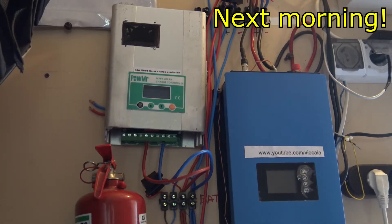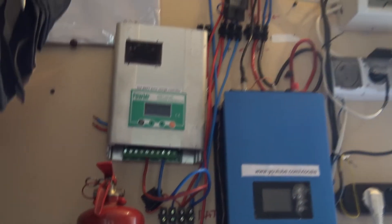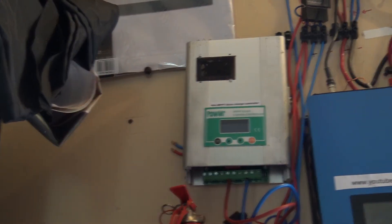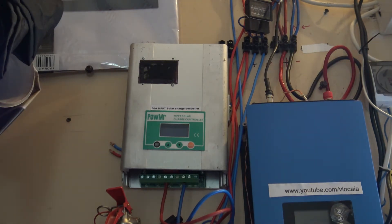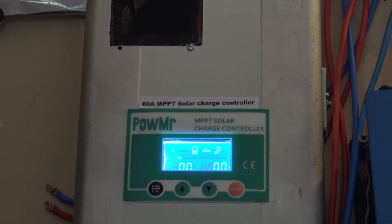Hello again — this is the last part of the DIY MPPT solar charge controller. I have my 12-volt batteries down there, pretty discharged as you can see. I have the unit on the wall already, battery connected, and now I'll turn it on — there's a fuse over here. Cross fingers — there we go. The MPPT is starting normally.